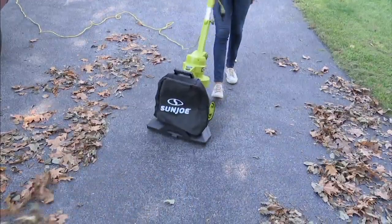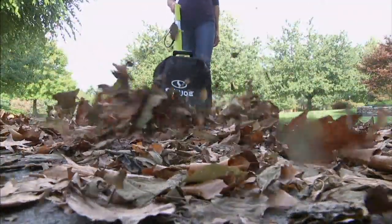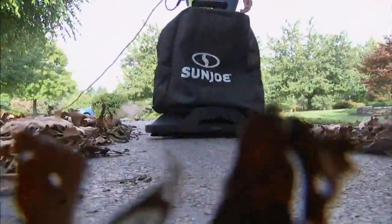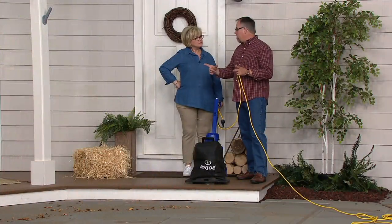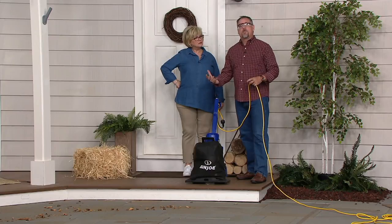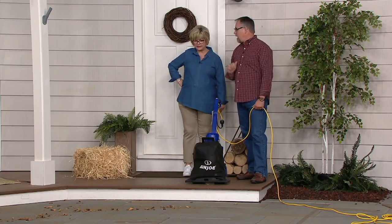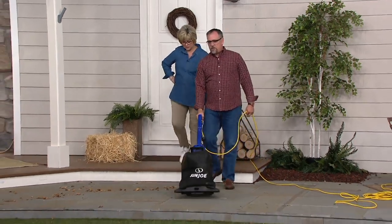My parents rake so much pine straw out of their lawn — they could just vacuum it up with this. The opening on the bottom is very large, which is one reason we went to the bigger motor — so we can pick up bigger particles. Pine straw can be long — six to eight inch needles — and this will suck them up and mulch them at the same time.